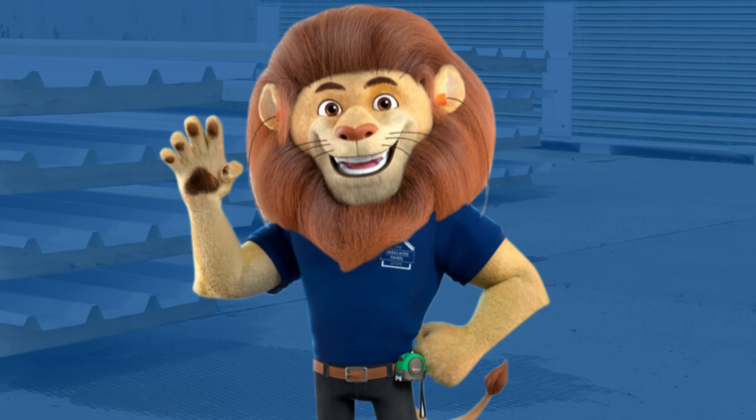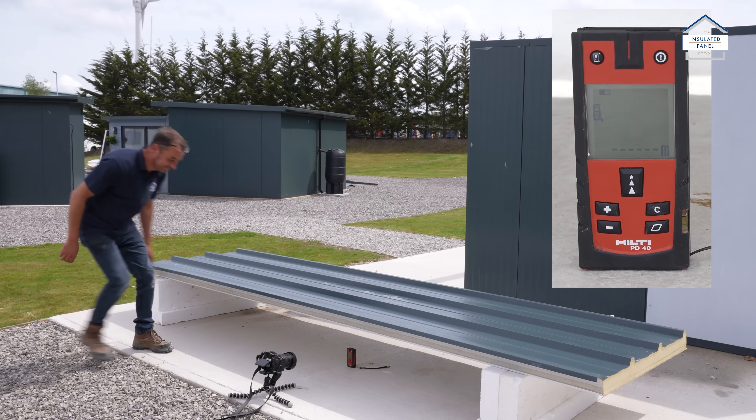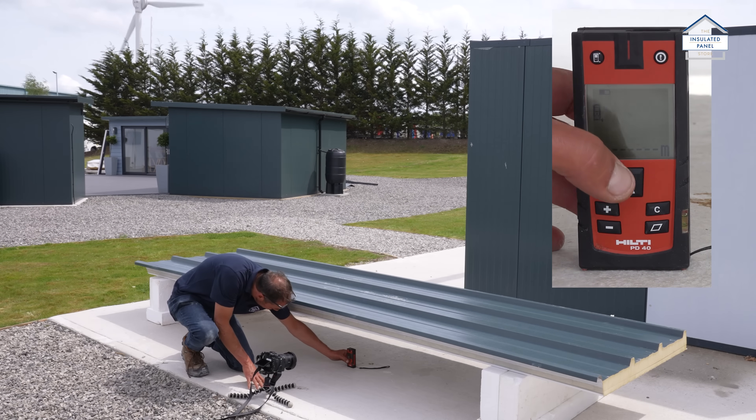Hi everyone, it's the Insulated Panel Store team here with a short video to show you just how strong our panels really are. Here we have our quad core trapezoidal RW roof panel. It's 80mm thick and it's spanning 3.6 meters.